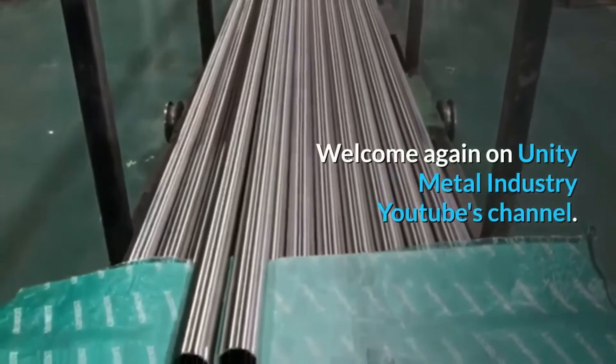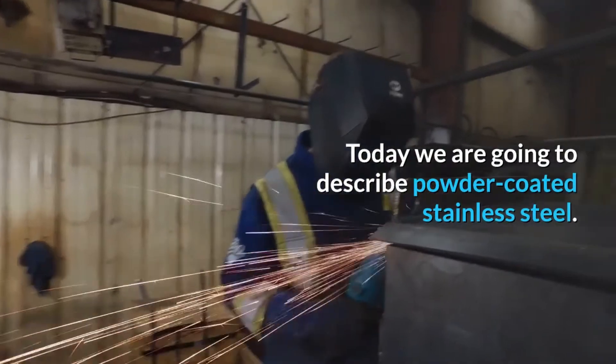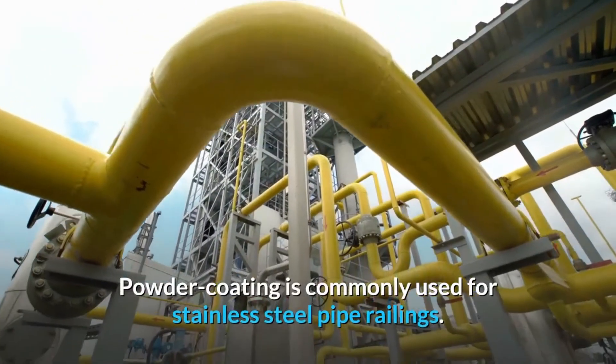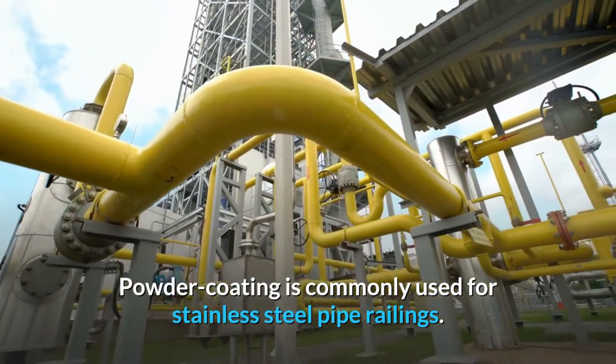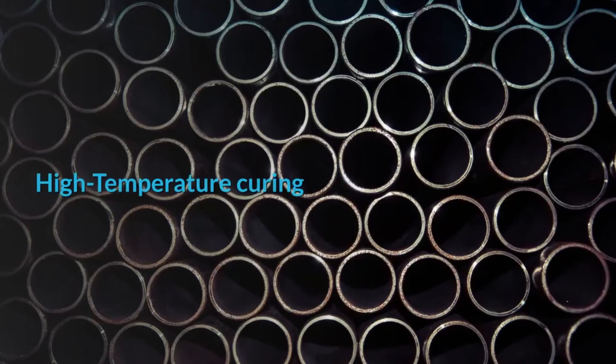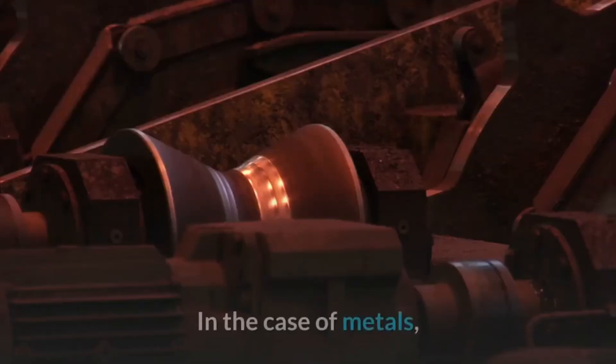Welcome again to Unity Metal Industry's YouTube channel. Today we are going to describe powder coated stainless steel. Powder coating is commonly used for stainless steel pipe railings, pre-treatment, electrostatic coating, high temperature curing, and decoration treatment.